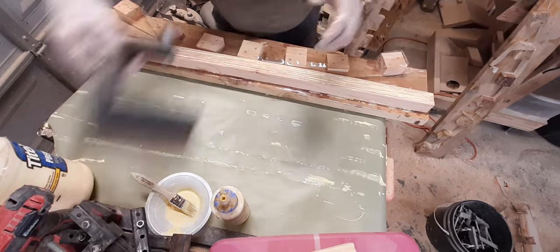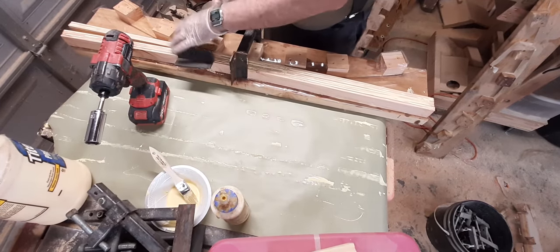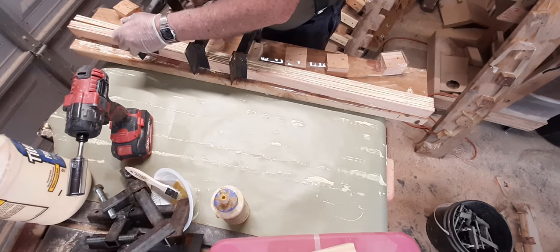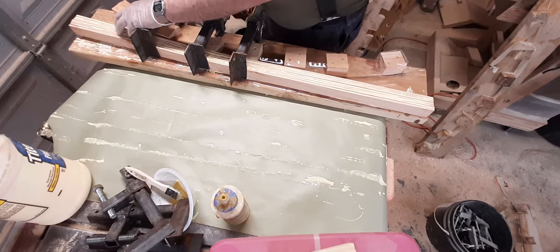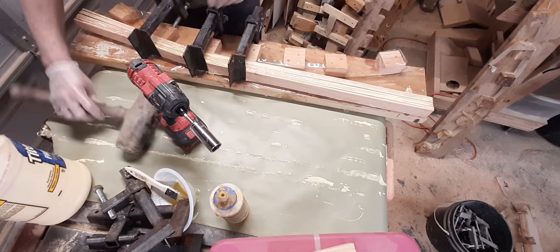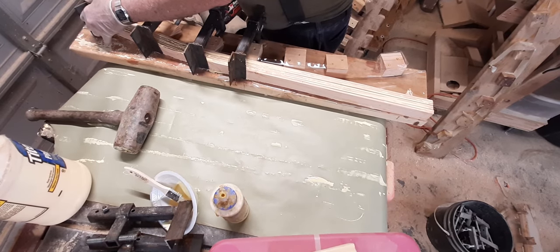These are my homemade clamps. Every now and then, like with any laminating, you're going to have to maybe even hammer a couple of these layers back down — they will come up. So in case that happens, use a rubber wooden mallet. Everything comes out good.